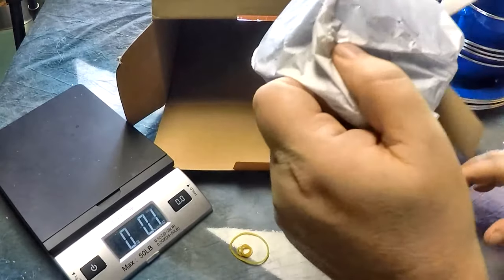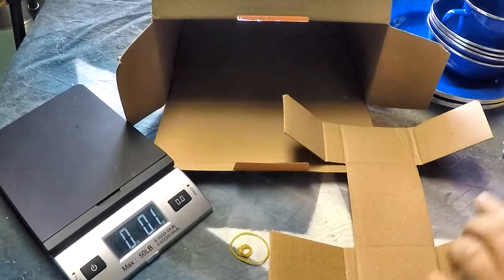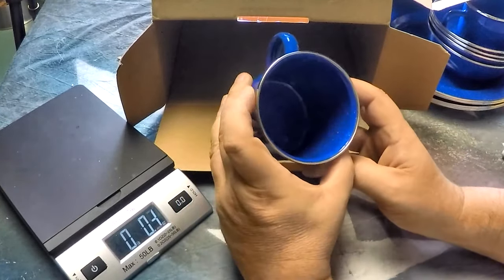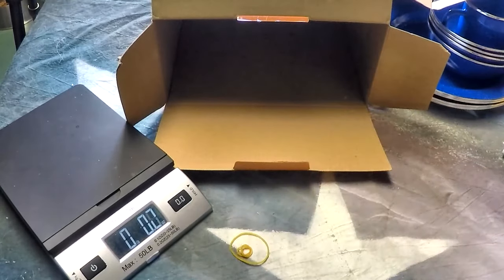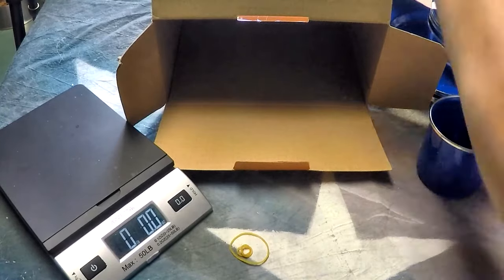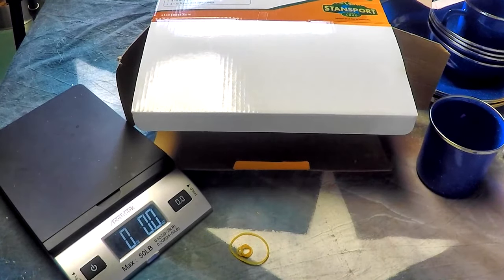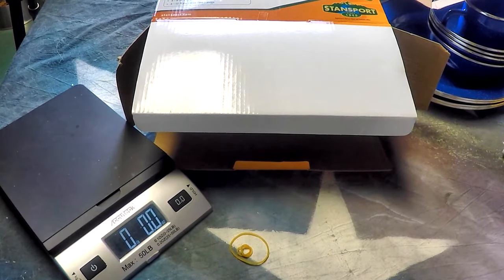I didn't get any chips, no rust or anything like I've seen in other people's reviews — so maybe it was just a fluke that those people had gotten. I like it. It's a tableware 24-piece enamel set — you can pick up the link in the description. I'm gonna get a lot of use out of these, not something I'm gonna have to replace anytime soon.